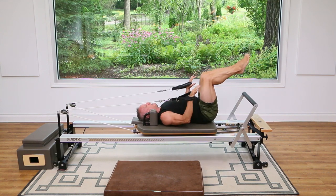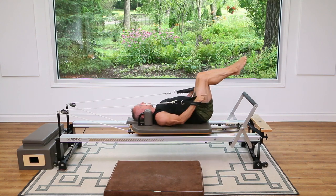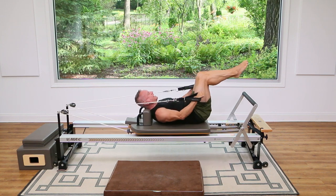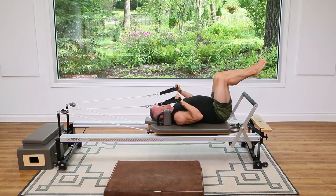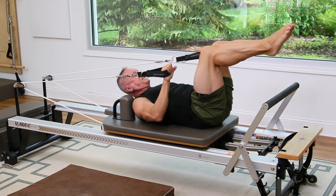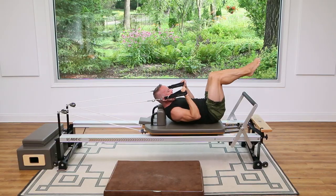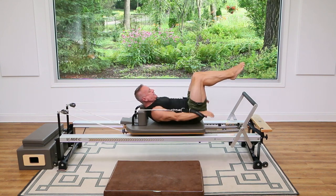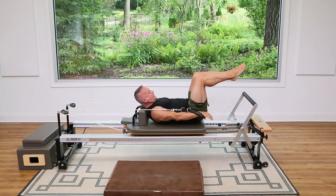Three and then two more, four, last one. Now I'm going to add an ab prep or hundreds position with my upper body coming up and then lowering back down. Exhale up, two and down — use the abs as much as or more than the arms here to move that carriage out. One more. Now stay up, bend the elbows and press for five, exhale four, stay lifted, three, two, and one. And lower down.